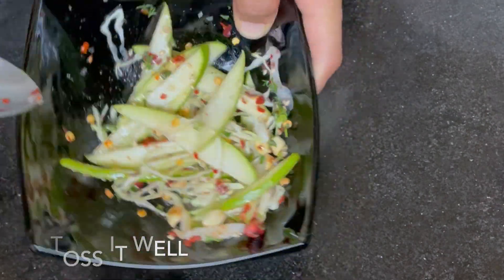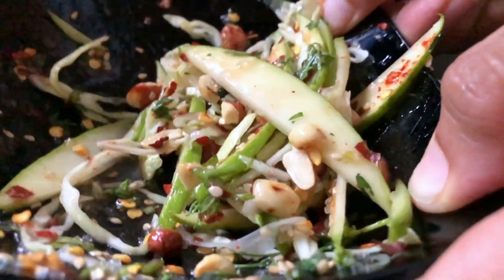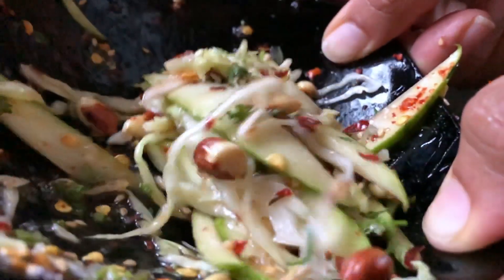We will toss it all well and marinate it for 5 to 10 minutes. After that, we will serve it so the raw mango and cabbage can absorb all the flavors.